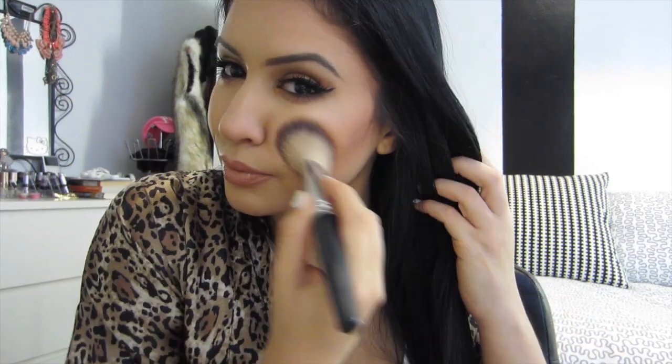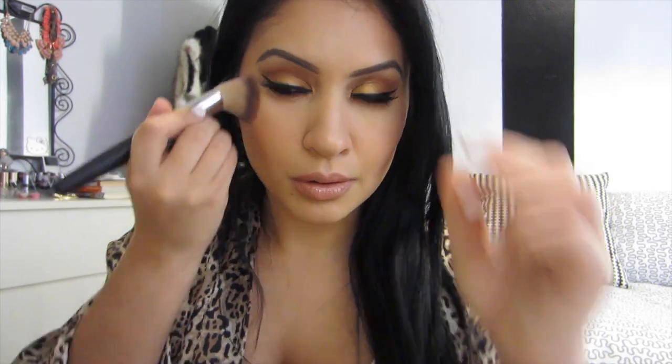This is my NARS invisible setting powder — I absolutely love it, I just got it. I'm trying it out, but it definitely makes a big difference. A little more blending of the blush because it was a little too crazy in person.